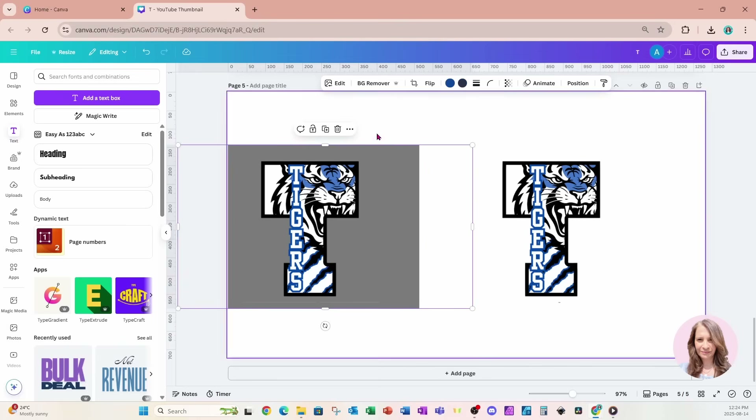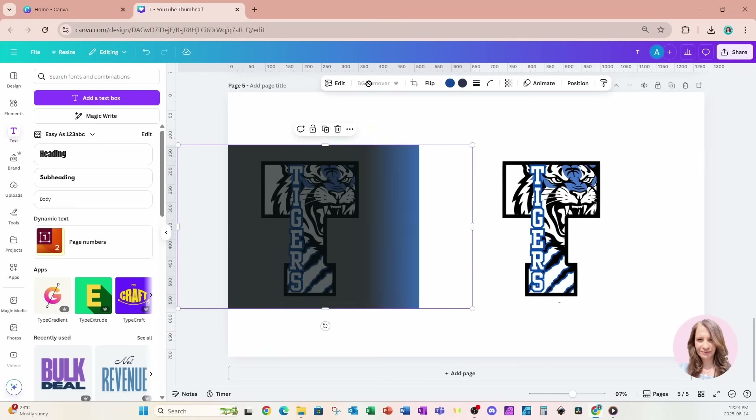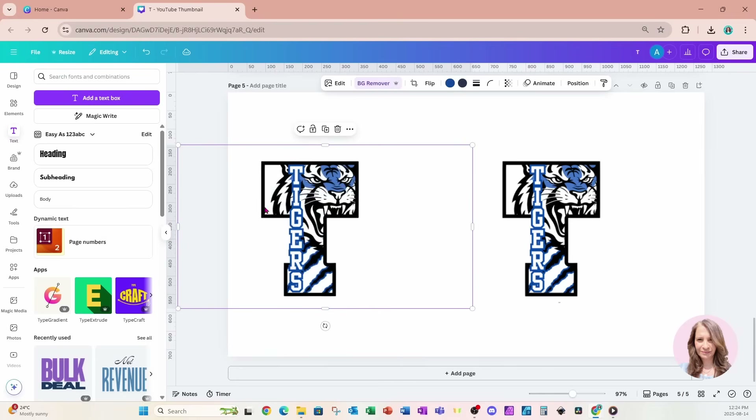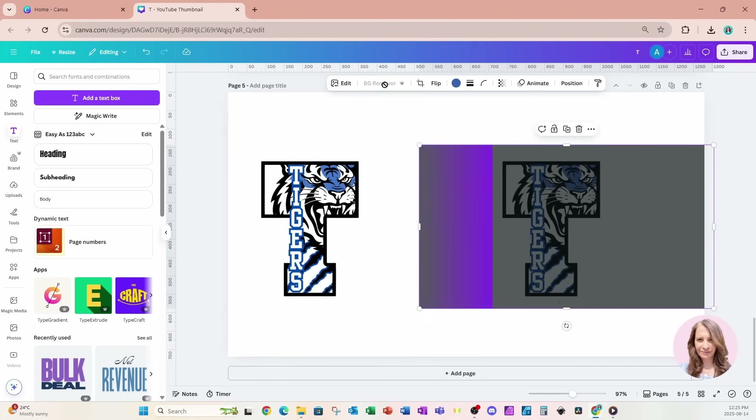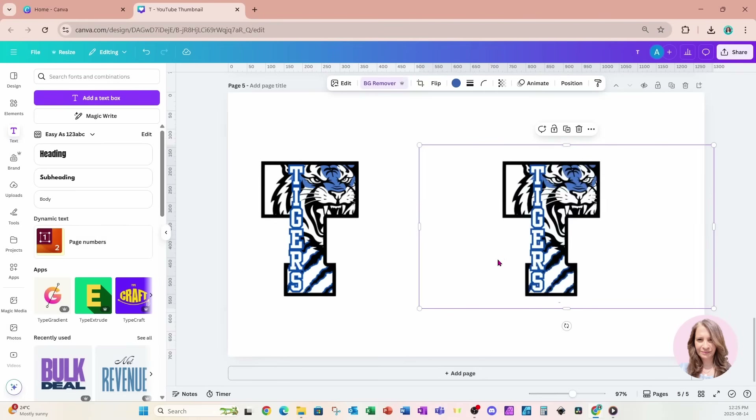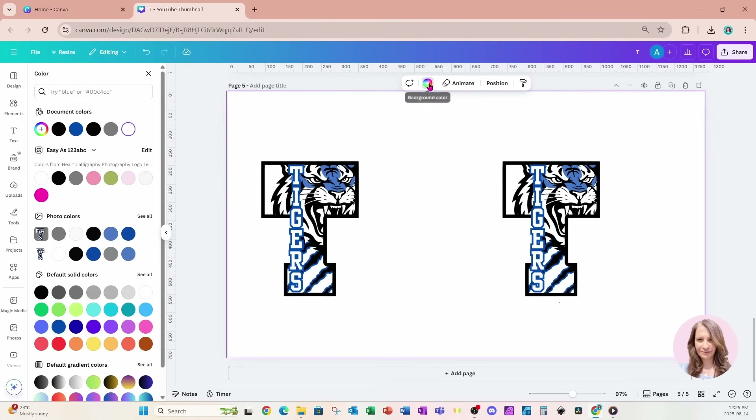I'm going to grab the first one and remove the background — that should leave only the T with the white interior intact. Then I'll grab the second one and remove the background, which should remove everything including the white area inside the T. Let's change the background and take a look.